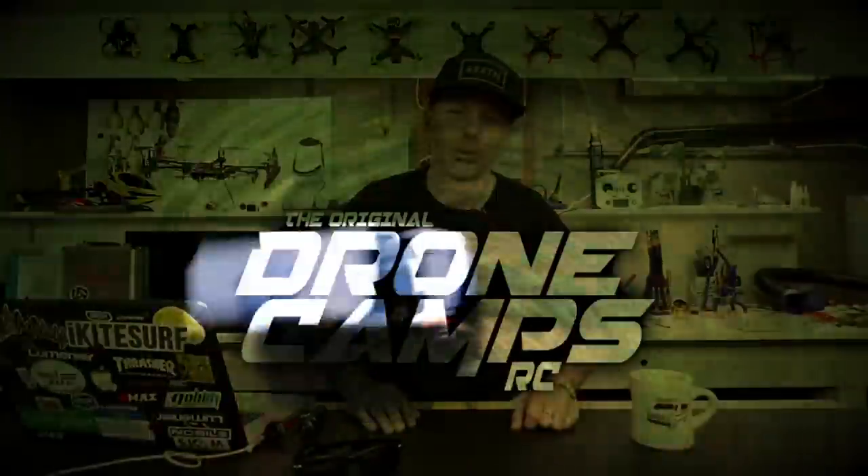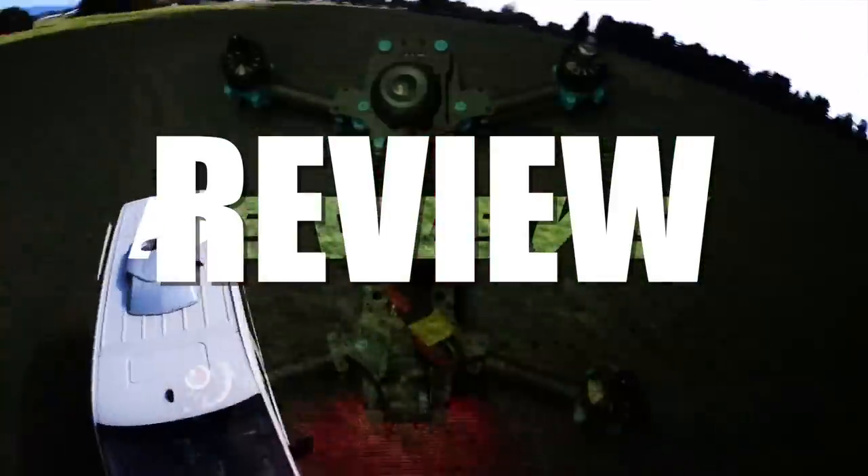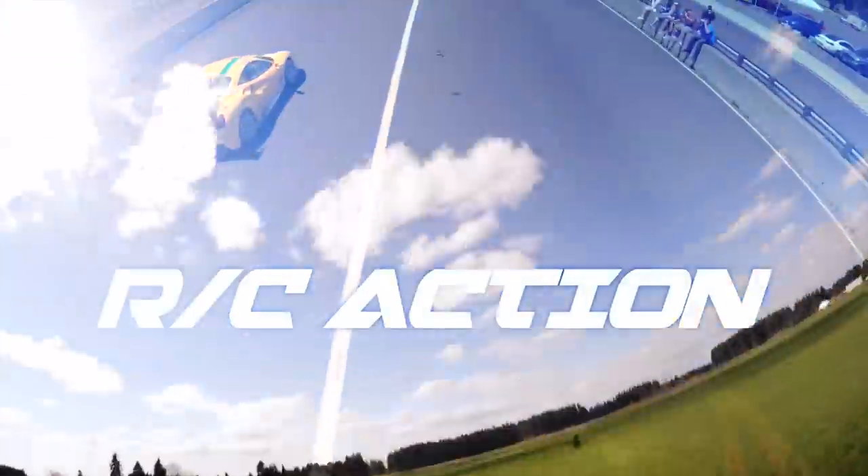I'm Justin Davis and this is DroneCampsRC. What's up DroneCamps Army? Welcome back to the CampsLife channel.